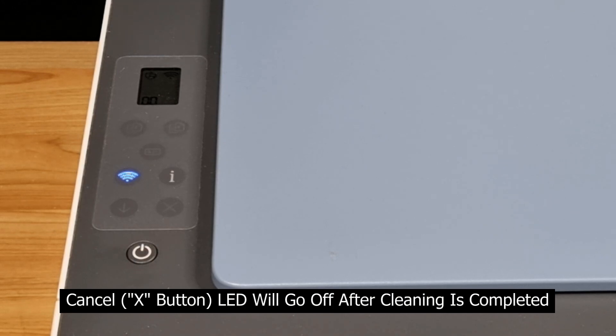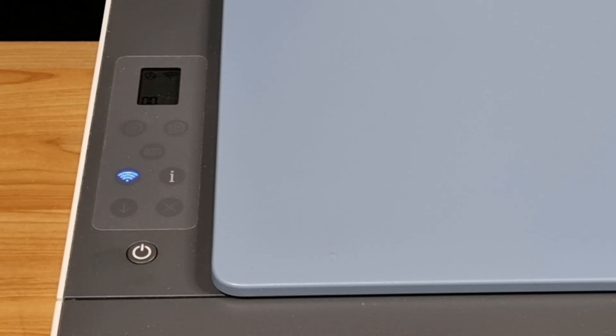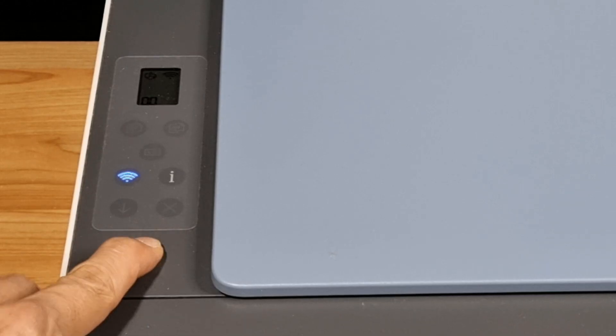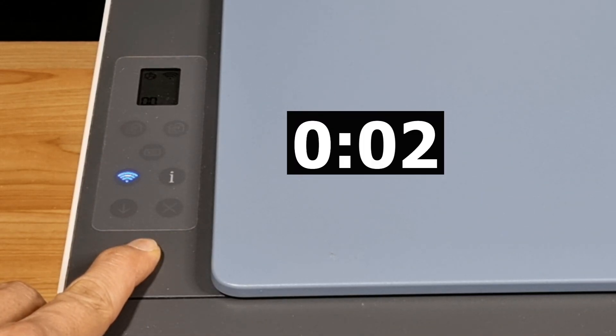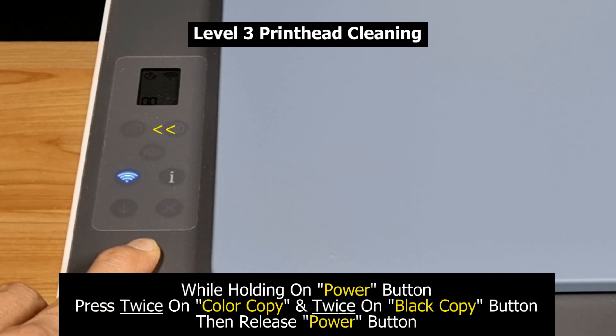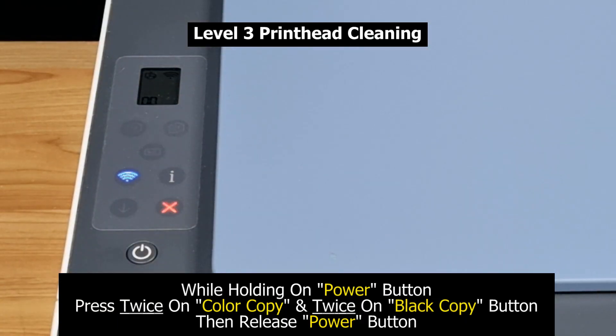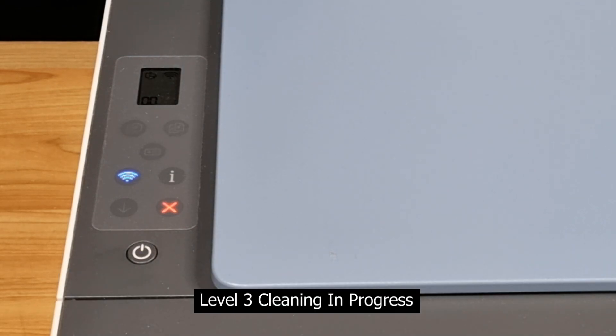Once the level 2 cleaning is done, the cancel LED will go off. Now for level 3 print head cleaning, press the power button and hold it for at least four seconds. Next, press the color copy button twice and press twice on the black copy button.